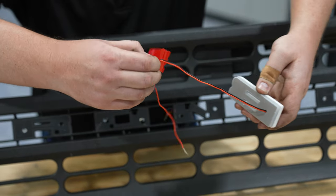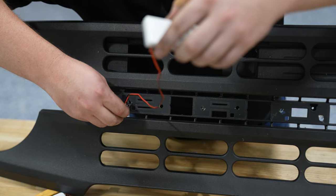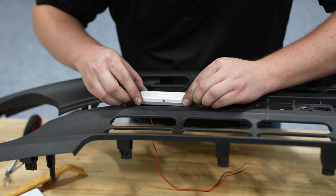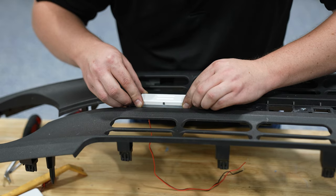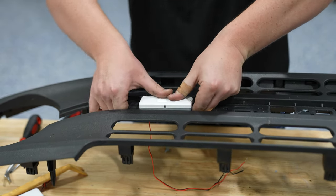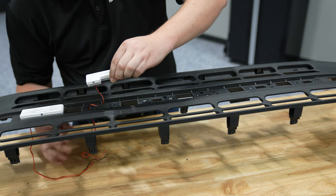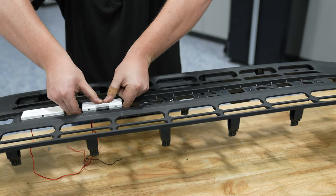Remove the plastic film exposing the double-sided tape. Feed the wire through, and carefully place your B into place. If you're installing white letters, you may want to wash your hands before you do this. Slowly work your way across using the same process.